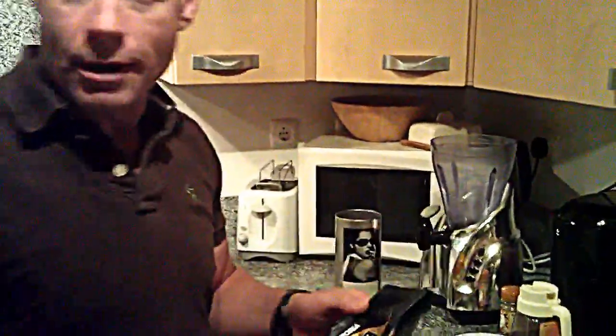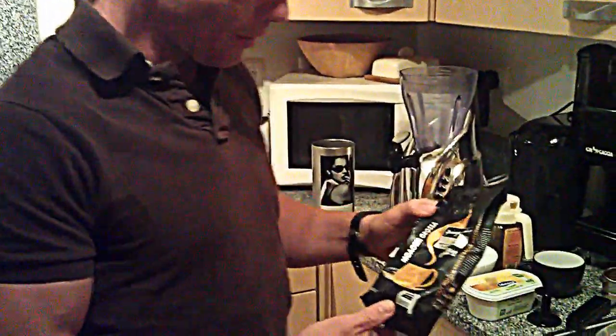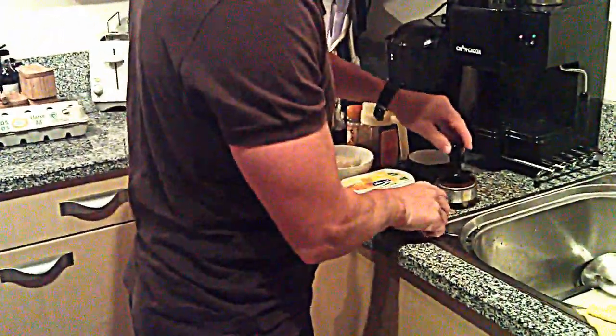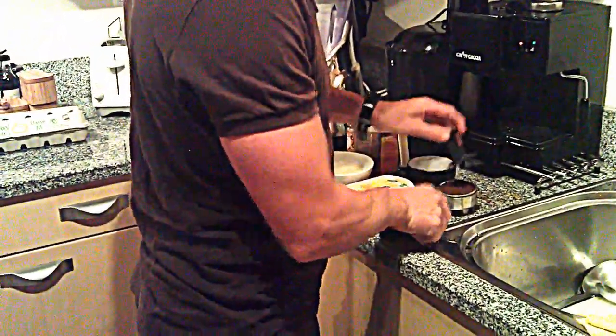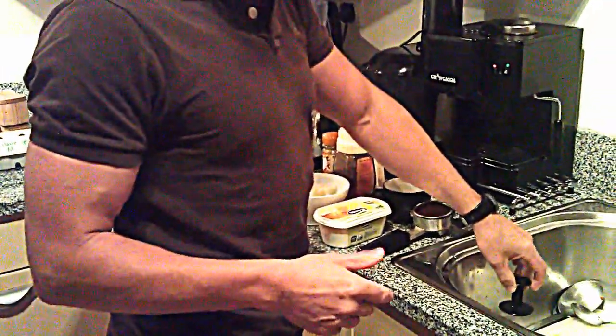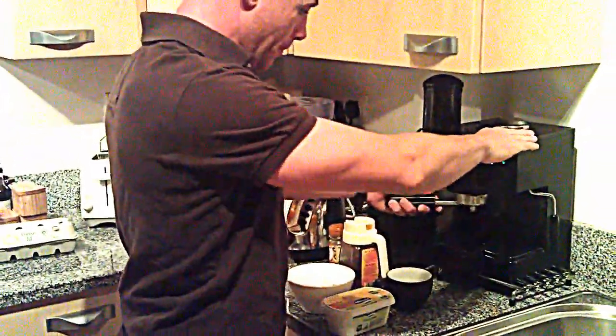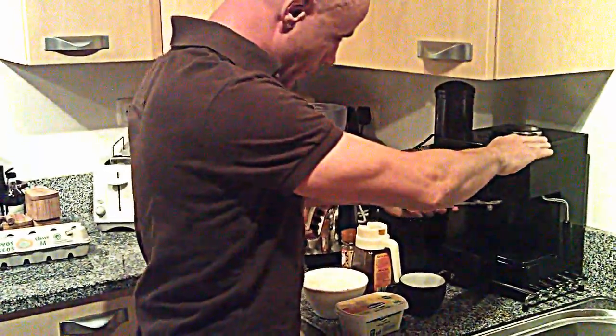I just use a standard ground coffee. On the beans I just put it in the little thing here. I actually have a machine — if you don't have a machine, a plunger will do. Once it's fresh, I don't be using the powder stuff.